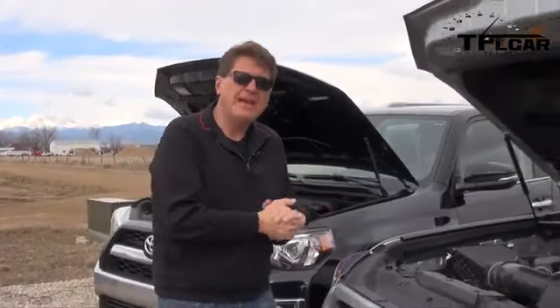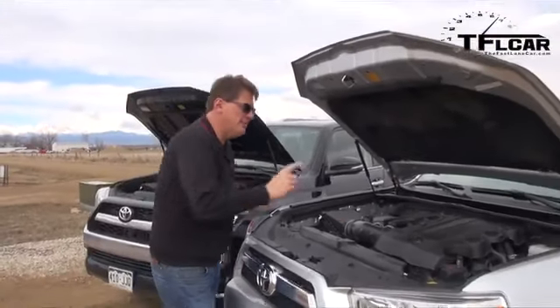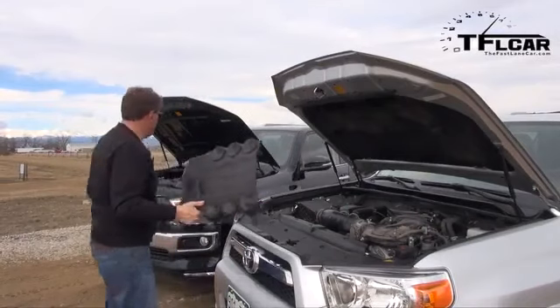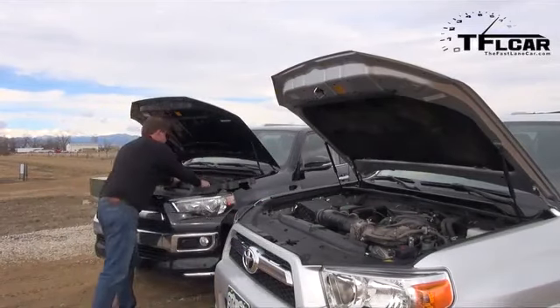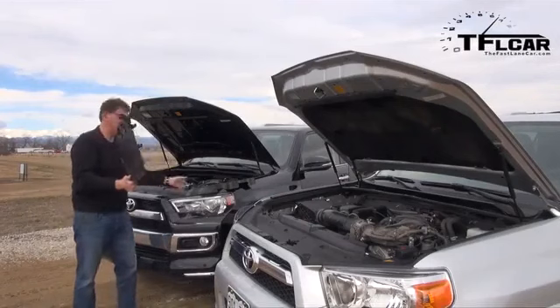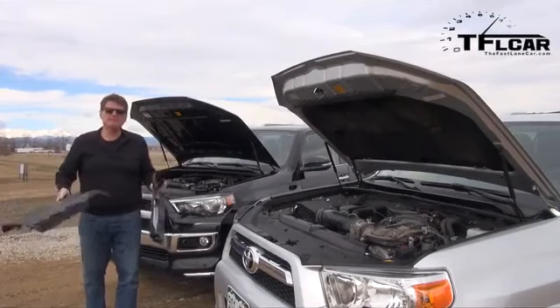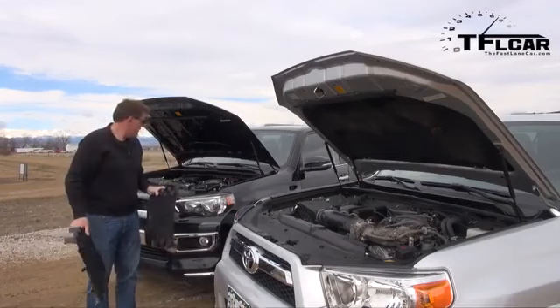Let's just make sure that these are the identical powerplants. These 4-liter 6-cylinders put out 270 horsepower and 278 pound-feet of torque, and they're mated to a 5-speed automatic transmission that feeds all four wheels.